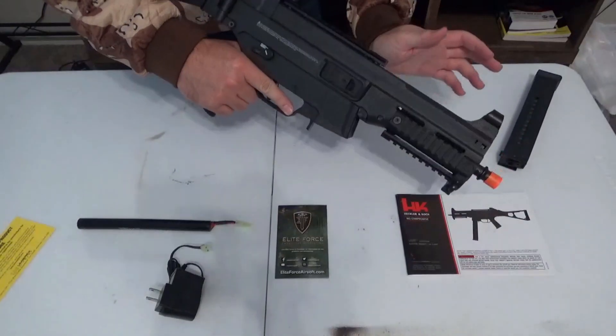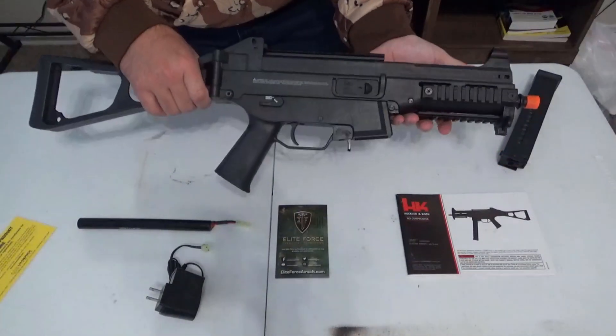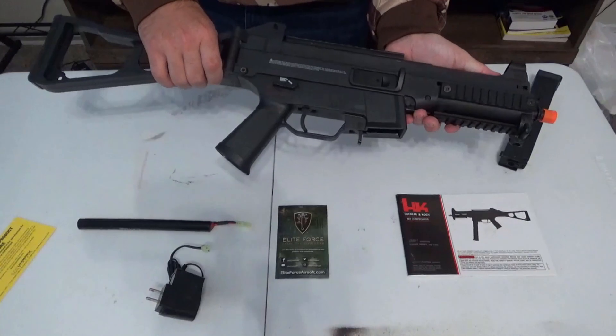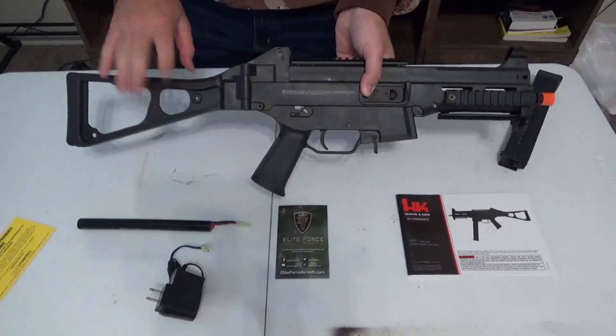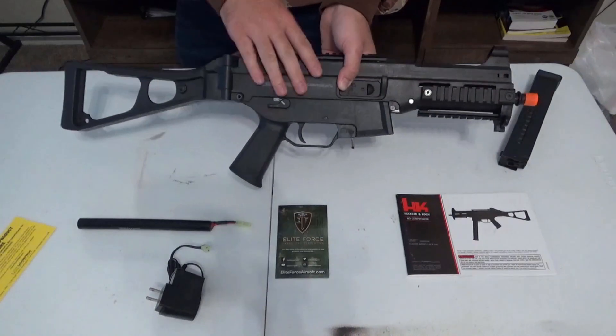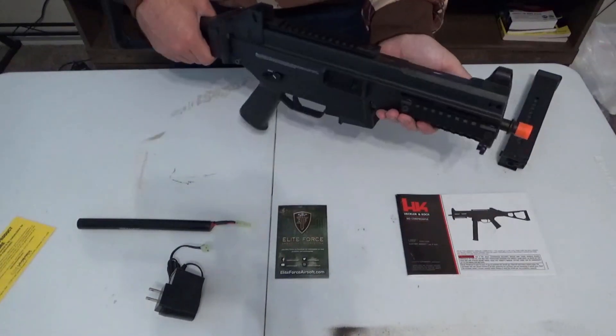On Amazon.com, you should search Elite Force HK UMP45. Tomorrow I am going airsofting, so hopefully I will bring this to give it a try.